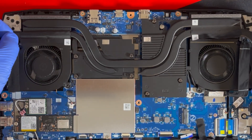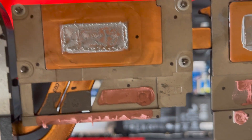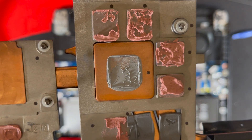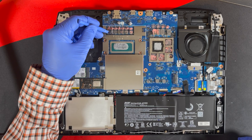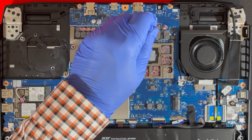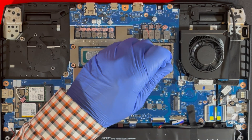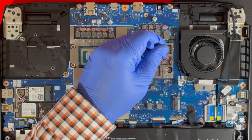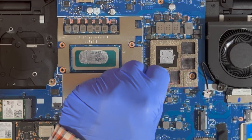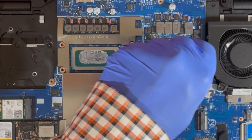Lift slowly and… damn, look at this mess. The use of the liquid thermal pad is getting quite common on some laptops. Let's get this cleaned up as best we can. I will be using 70% isopropyl alcohol, cotton swabs, and tissue.